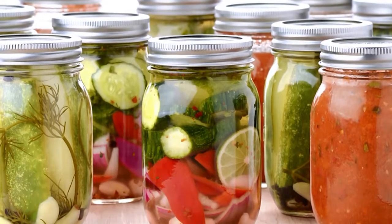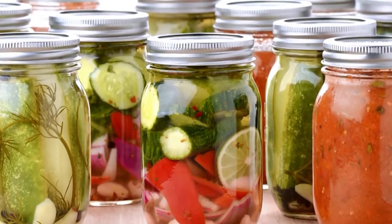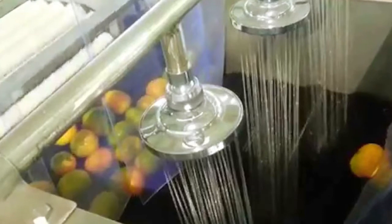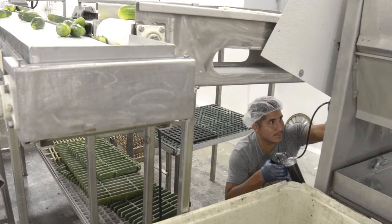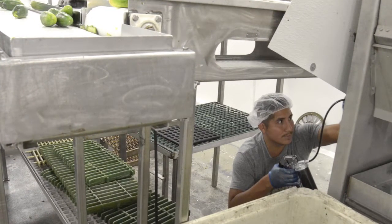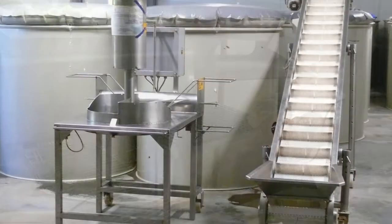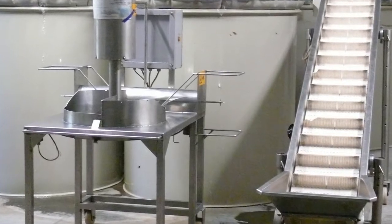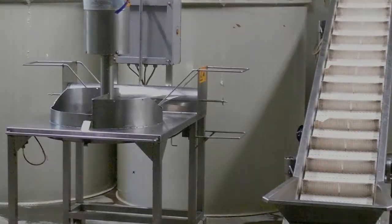Prepare and maintain work area. A fruit and vegetable canning technician is responsible for preparing and maintaining the work area. Preparation involves inspecting the tools and machineries to ensure that they are clean and in working condition. Let us now take a look at the various tools and machineries used in the canning process.